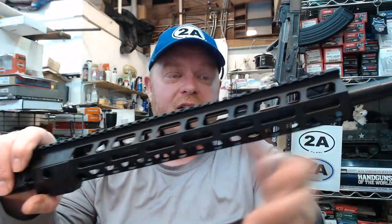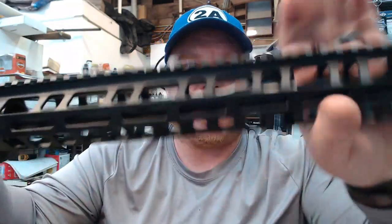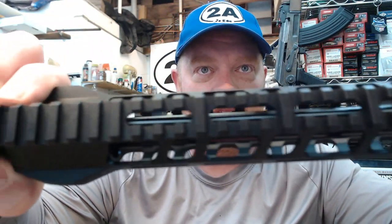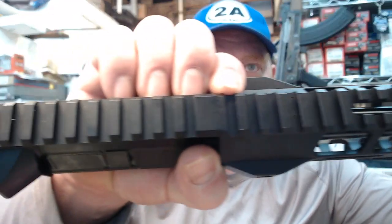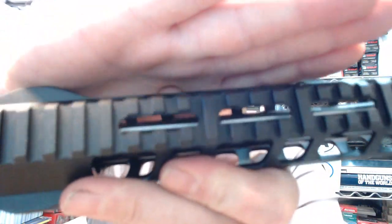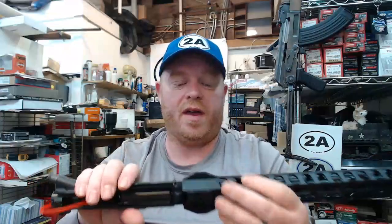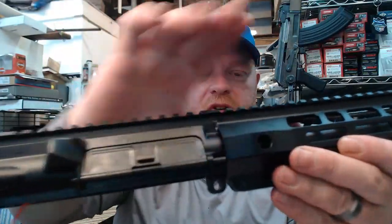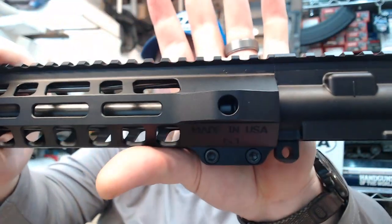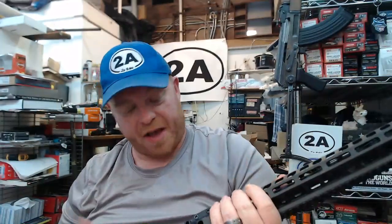My preference is M-LOK over having full picatinny rails on all four sides. The picatinny runs across the top of the hand guard, and these are lightened picatinny slots. On the top of the receiver, notice the little cutouts in the middle where material isn't needed — that's what makes this their lightweight kit. You can also see this bolstered portion of the hand guard has QD sling mount points on both the right and left side, which is definitely a bonus. Overall, a nice upper.